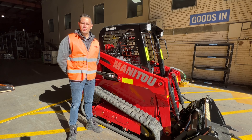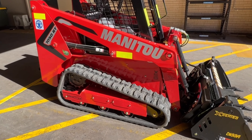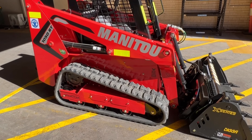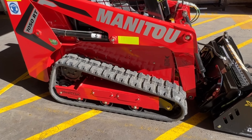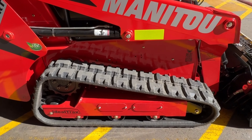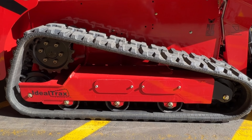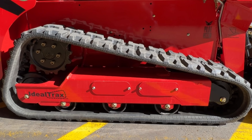G'day guys, Matt Zady here from Manitou Australia, and today we're going to get you familiar with the 1050RT. Before you start your day, you're going to want to do a quick walk-around and visual inspection of the machine. The first critical component you're going to check is the track tension. With the entire Manitou range of track loaders, we run a system called IdealTrax, which is a zero-maintenance self-tensioning track system.